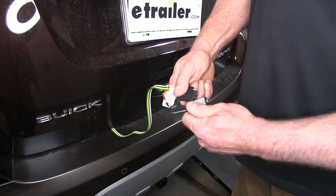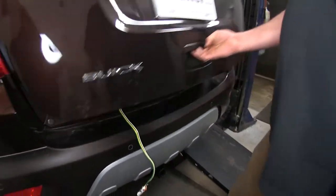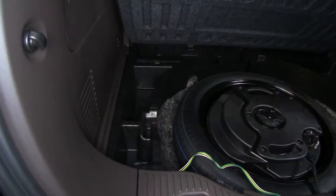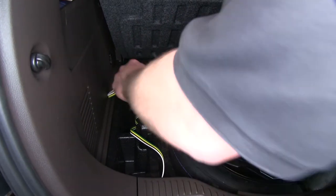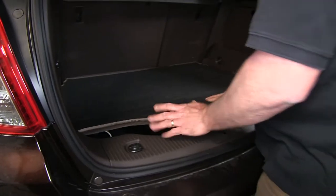When you're all done, put your protective cover back on, open up your hatch, lift up your wiring, and we'll just store it away for future use. Completely hidden and out of the way.